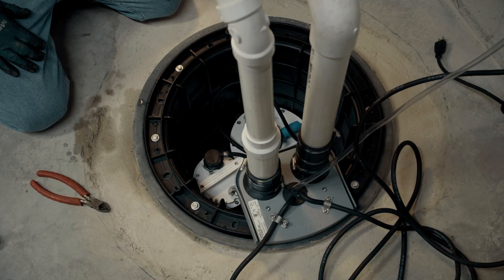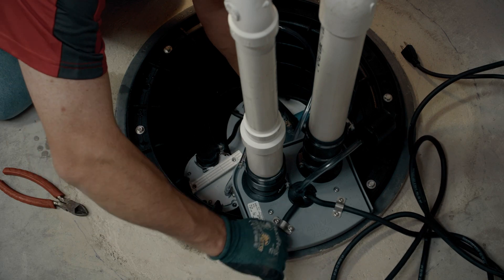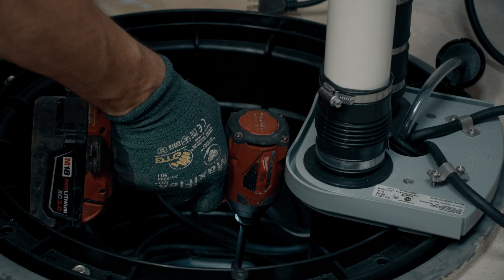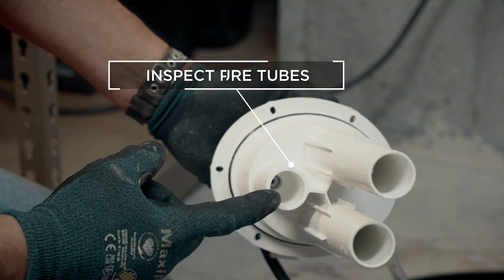The added benefit of this system is it does not have a mechanical float switch that typically fails on these units. It has three pressure tubes, so we don't have to worry about mechanics, linkages, or anything like that failing. It has three sensors — how often are they going to fail? Not very often, and they're not submerged as opposed to a typical float switch. To check the pressure tubes and sensors for the float, we're going to disconnect the carbon filter and give some slack on the cable so we can pull it out of the pit. On the pressure housing, take the lower set and then we can pull the units and check our tubes to make sure they're clear.